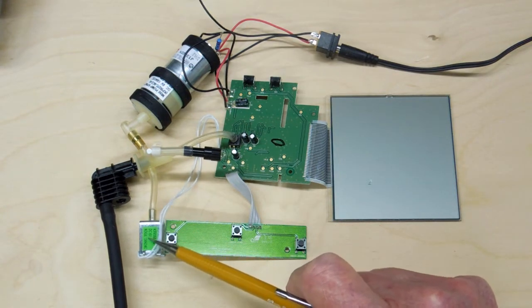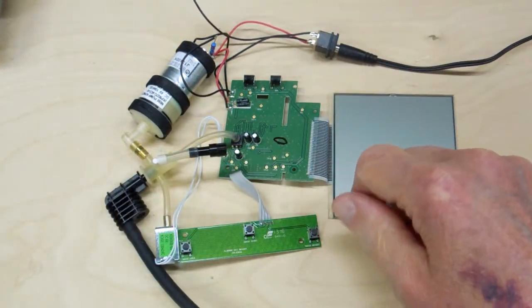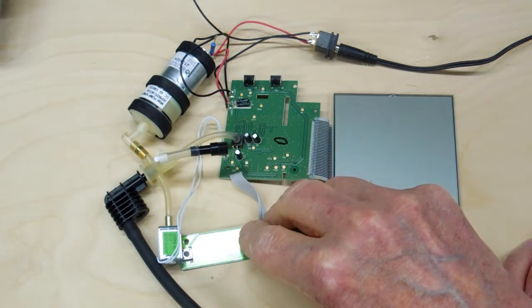This appears to be controlling the bleed-off. Every once in a while you can hear this thing click. We're plugged in now — this is 6 volts. Hit start.